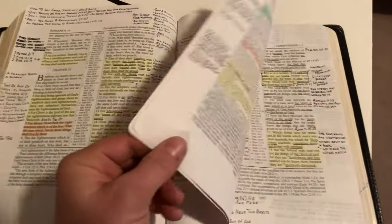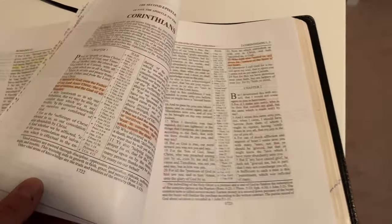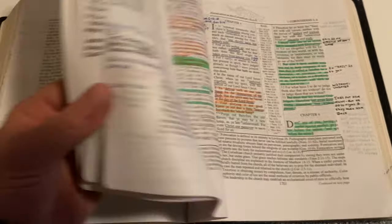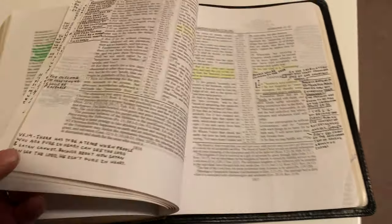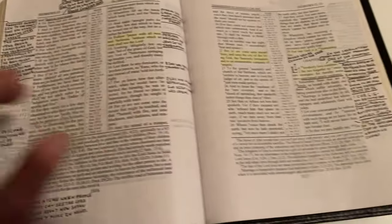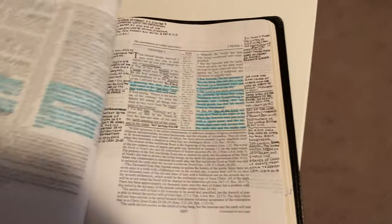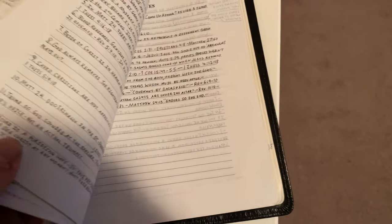This is actually the third edition of the Common Man's Reference Bible. You've probably seen that he's come out with the fifth edition now. But even after all the use, I've still not got the thing completely full. It does have places for notes in the back.